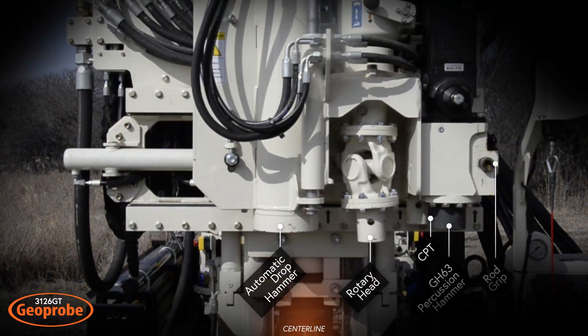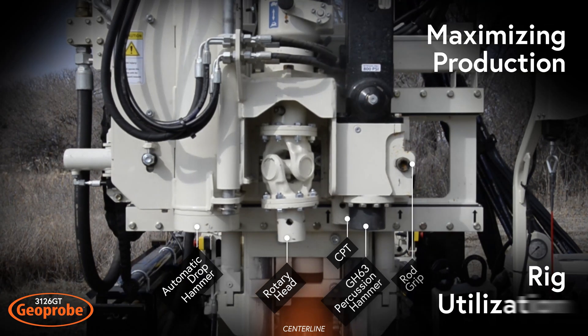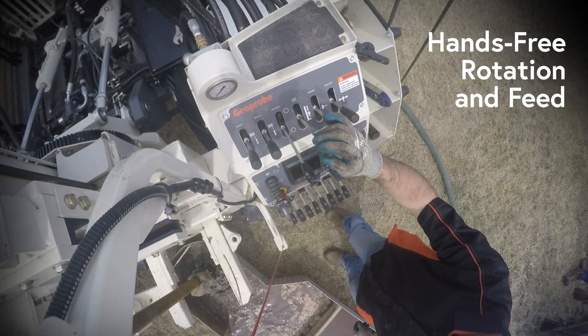Trim time between applications with all head functions positioned along the centerline head side shift, maximizing production and rig utilization. Reduce physical strain of rotary work with hands-free rotation and feed, keeping the driller out of harm's way.